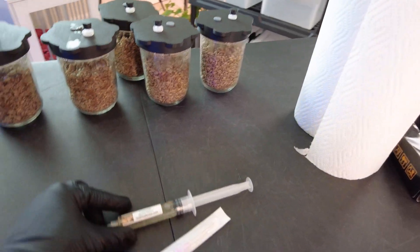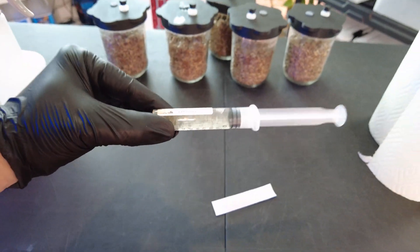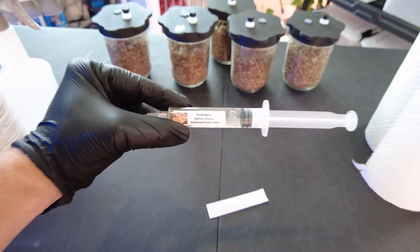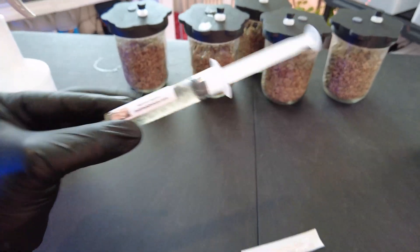In order to inoculate these grain jars we're going to use what's called a liquid culture. This is our button mushroom liquid culture — it says portobello on there. Button mushrooms are actually cremini mushrooms as well as portobello mushrooms, as I covered in part one. This liquid culture is what we're going to use to inoculate or impregnate these grain jars that we prepared.